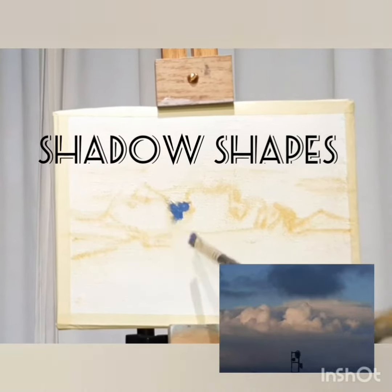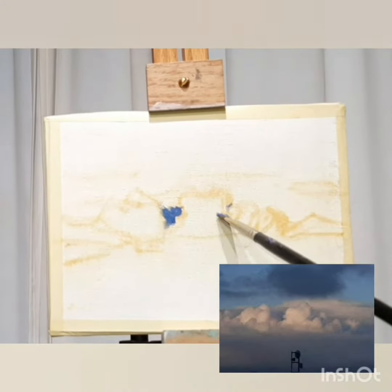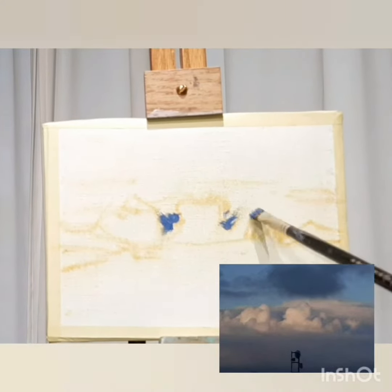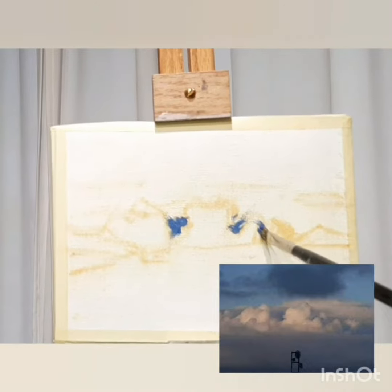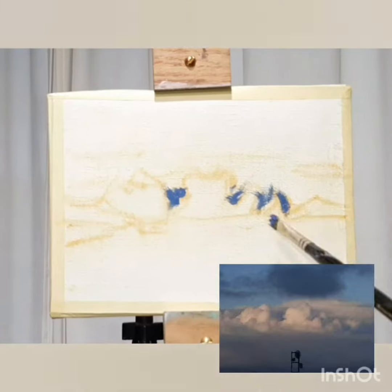Shadow shapes — it can be a first step or a later step. I often like to start with the shadow shapes. This one is a pre-mixed value with a lot of blue in it.